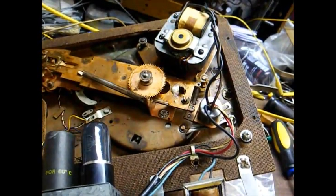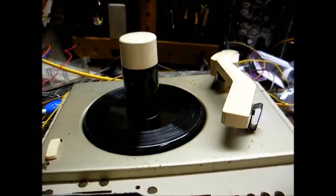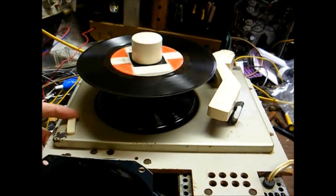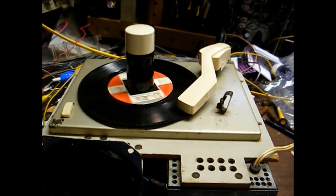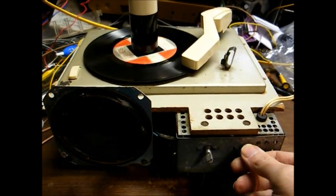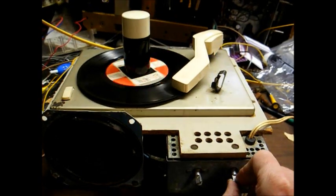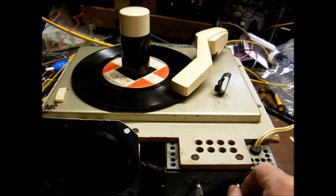We'll handle this like we do most record players — we'll get the amp working first, and then we'll dive into the record changer mechanism. The motor turns. We're getting a little action out of the cartridge, but not much. It's producing audio, but that's about as loud as it gets. Obviously, this amp could stand an overhaul, but the biggest issue for the weak audio is likely due to a half-dead cartridge.